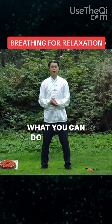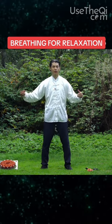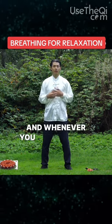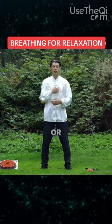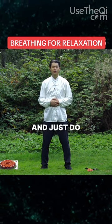Alright, as you get better and better at this, what you can do is extend it up to 10 seconds. See if you can lengthen that breath in 10 seconds. And whenever you start feeling tension in your chest or shoulders or throat, then start all over. Just relax and just do it again.